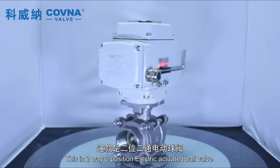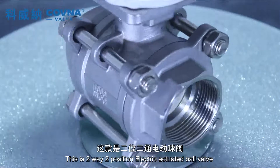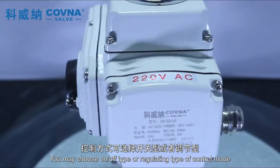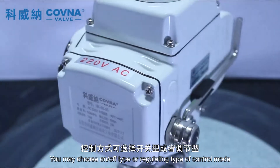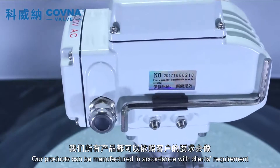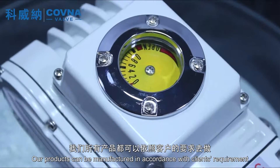This is a two-way position electric actuated ball valve with female thread end connection. You may choose an on/off type or regulating type of control mode. Our products can be manufactured in accordance with client's requirements.